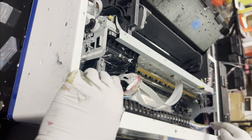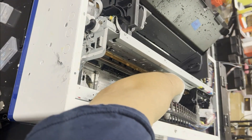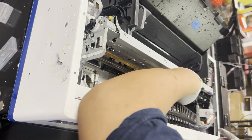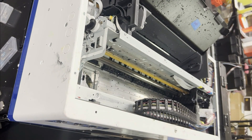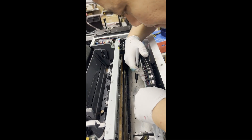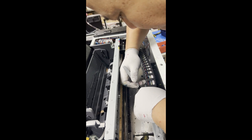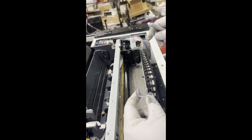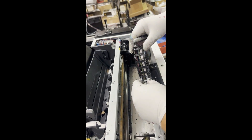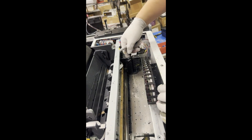Now we need to decide where to put the bottom end. We move it back and forth to make sure the printhead can reach both ends, then decide where to place the end of the drag chain. On the bottom of the drag chain, you're going to have openings. I'm marking up the openings so I can put a holder there to stabilize the drag chain. This is the bracket that goes underneath the drag chain — I insert it in where I marked the openings.